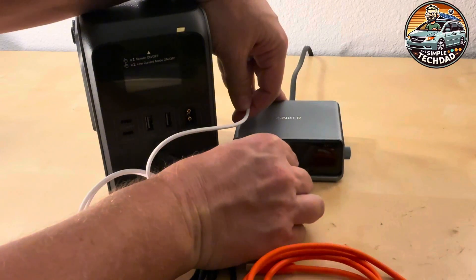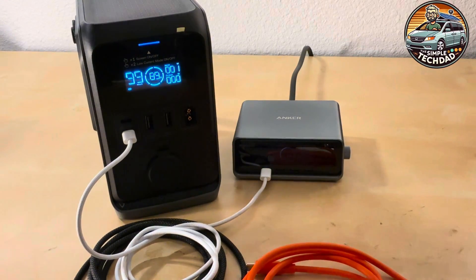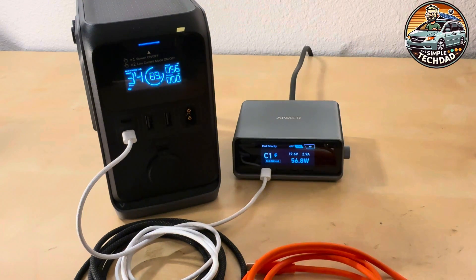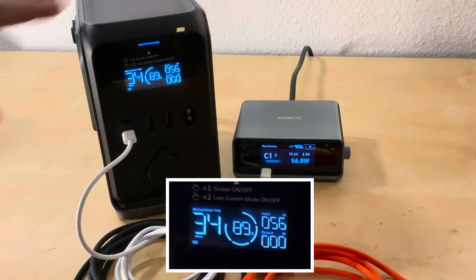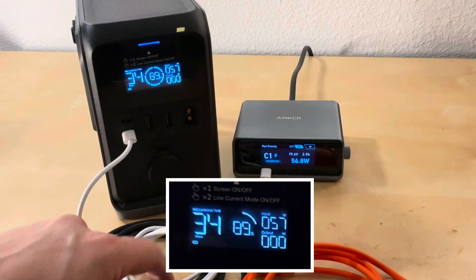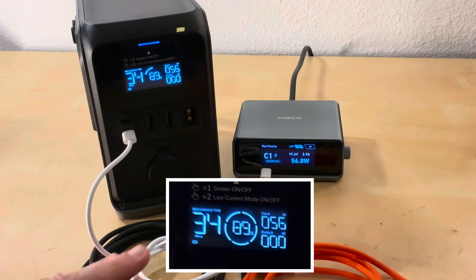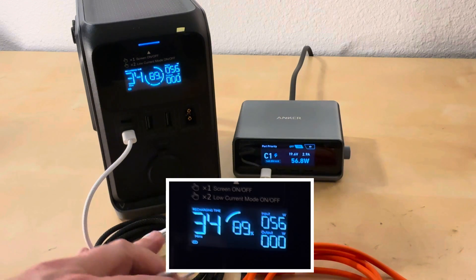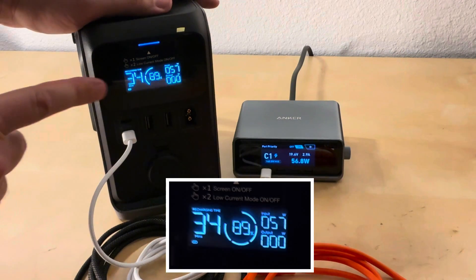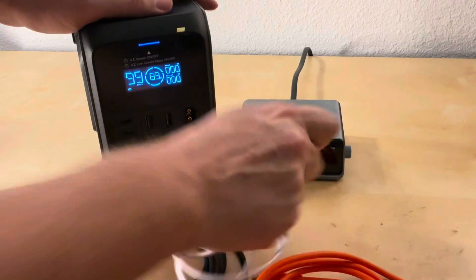The first one is this white braided no-name cable. Both the charger and the device are rated for 140 watts in and out, but this cable is going to hold at 56 watts — which tells me it's a 60-watt cable. The thickness of the cable limits the power; the systems know not to exceed 60 watts because the cable can't handle it — it would get really hot. As a result, it's going to take 34 minutes to charge. Remember that: 34 minutes.